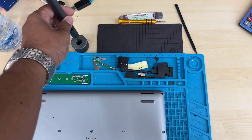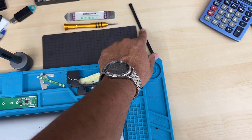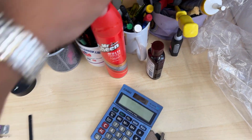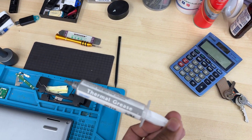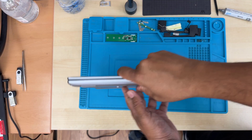Here is the Philips screwdriver, automatic and manual flat opening tool — plastic and metal — and the screw organizer. Pretty much that's all. And in case you need any thermal paste, here is one, but I don't think we need it because this is quite new.